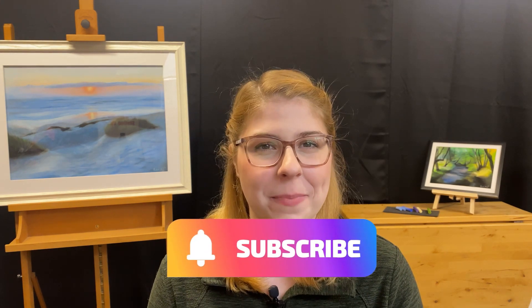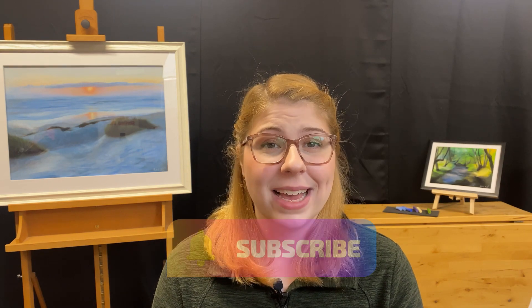So whether you decide to buy hard pastels, soft pastels, or pastel pencils, I hope you found this video helpful to get your journey started. Thank you so much for watching, and if you liked this video, go ahead and give it a thumbs up. Or if you'd like to see more art education videos or stuff from my own practice, go ahead and hit that subscribe button. Thank you again, and I look forward to seeing you next time.